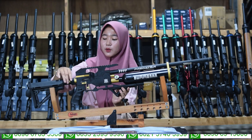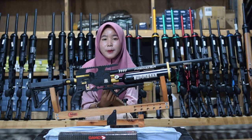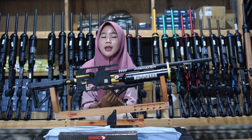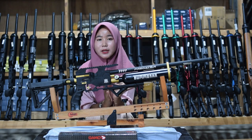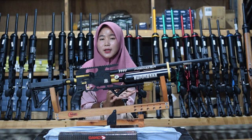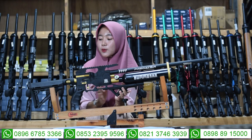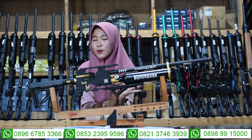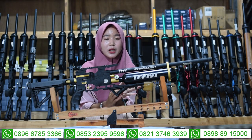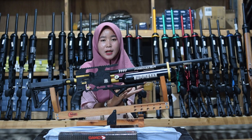Untuk bagian setelan power, bisa diputar ke kiri untuk small game dan ke kanan untuk big game. Small game untuk buruan kecil, jangan sampai kebalik. Untuk bagian power menggunakan power CVR atau power CTR yang bisa disesuaikan dengan selera kalian. Untuk bagian sandaran bahu terbuat dari karet sehingga lebih nyaman dan empuk saat digunakan untuk bersandar di bahu kalian.